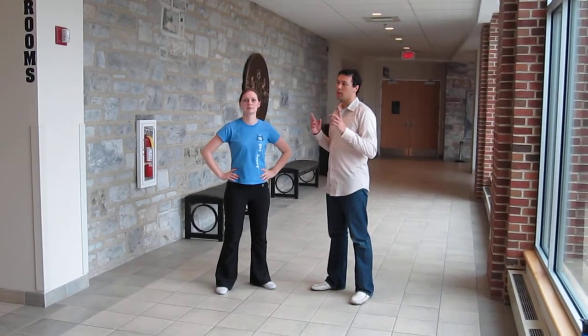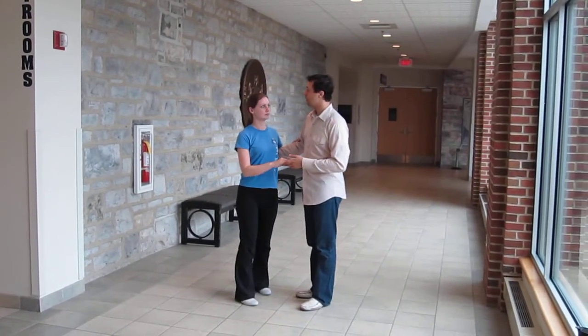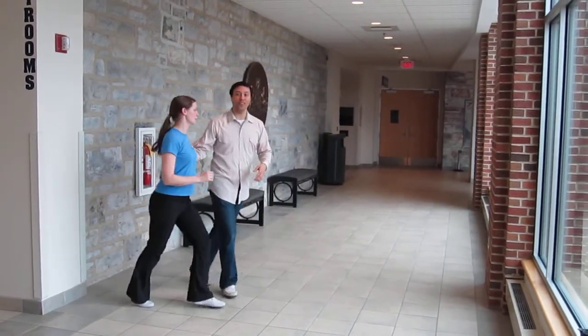First thing we did was go into the swing out from close. Started with a drill, which looked like this, to kind of get our motion going and to get us being continuous in our Lindy Hop.